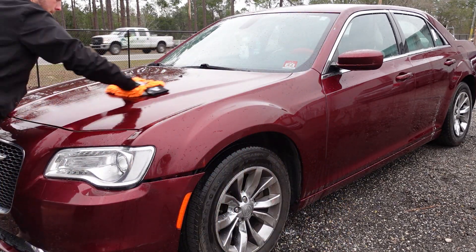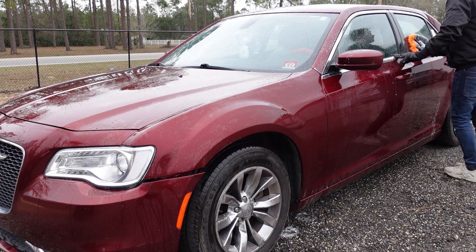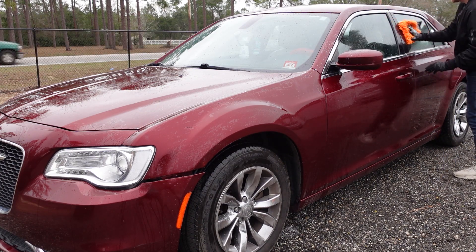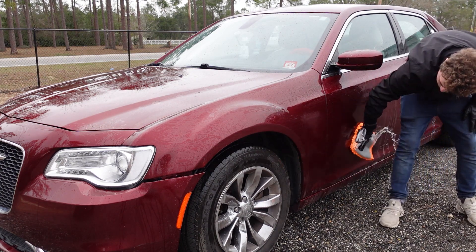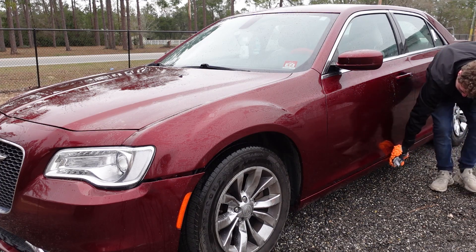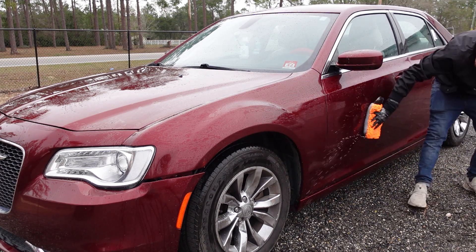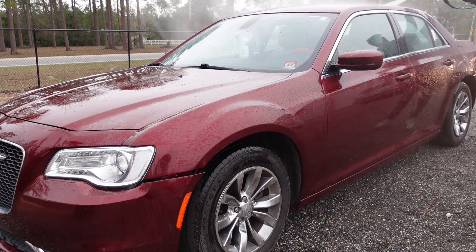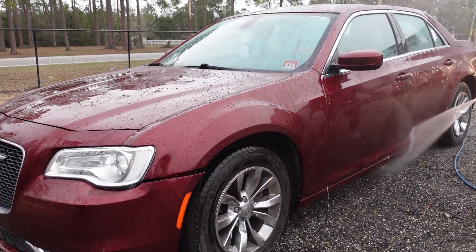I'm being sure to use the mitt exactly like they tell you — wash the panel with the orange side first, then flip it over to the gray side and basically rub in the ceramic wax. This is not really meant to be used as a standalone product, but since I did the exact same thing with the Armor All, we're going to do the same here. Ideally you would still have some sort of protection as a base layer, such as the Meguiar's Hybrid Ceramic Wax. As I start to rinse, you can already see that the paint is at least somewhat hydrophobic — it's not really out of this world, but it's certainly doing something.